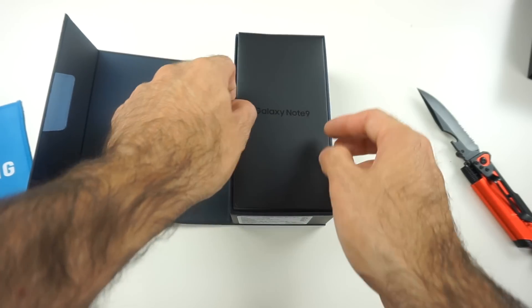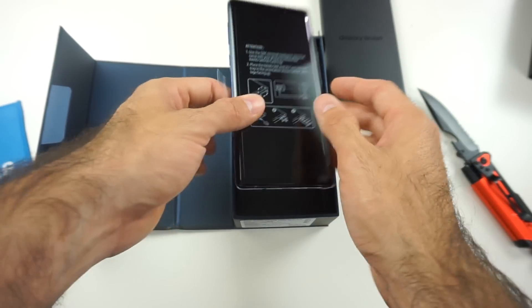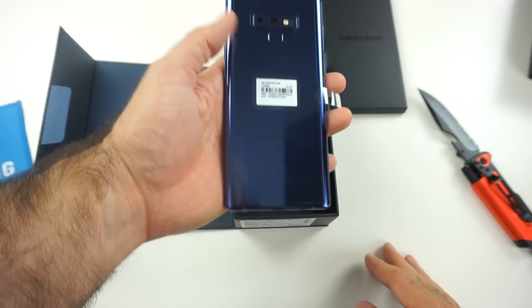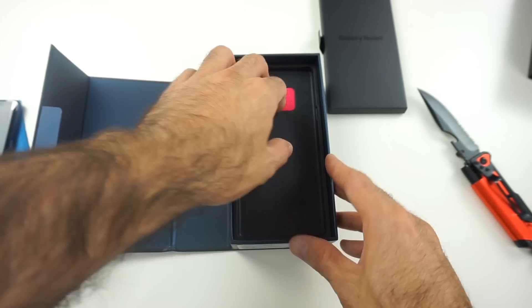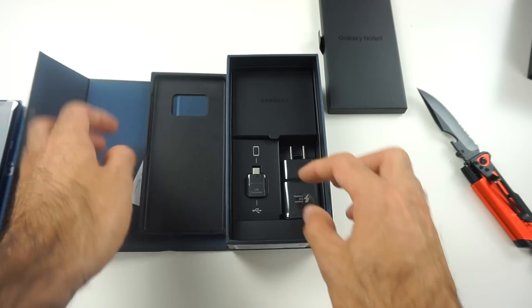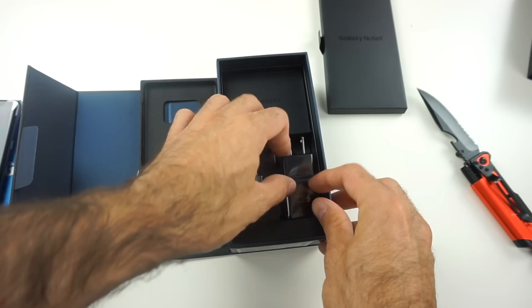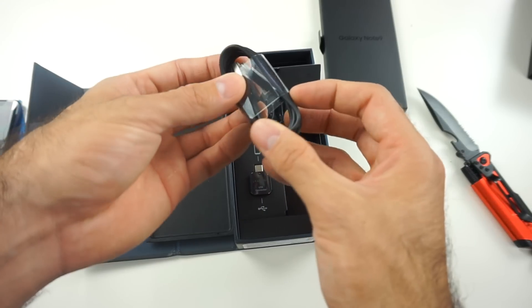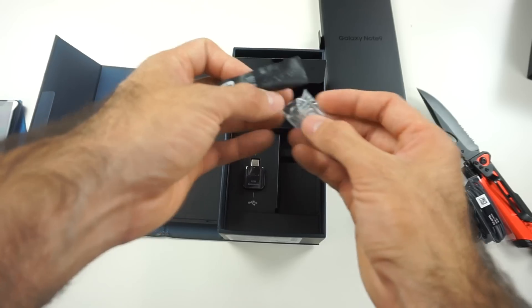We got some paperwork — I'll put it to the side for now. Right in front we got the phone itself. Let's put this to the side and check out what else we got in the box. It's the usual, very typical packaging: SIM card, extra SIM card, some adapters for Type-C and USB, a wall brick, Type-C to USB cable.